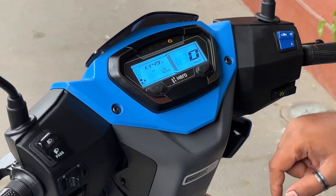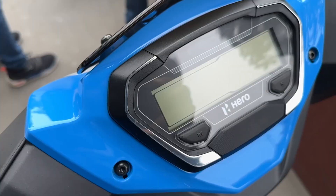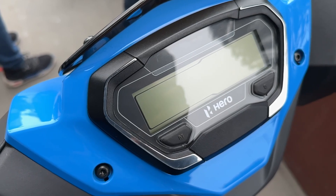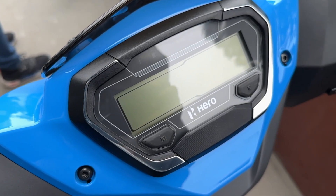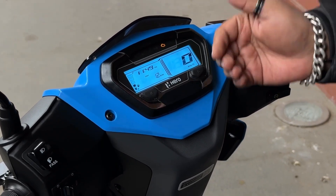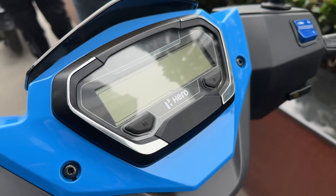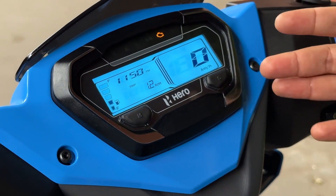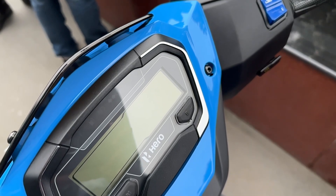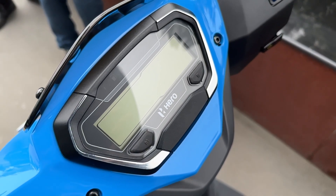Now for the instrument console — there's a small backlit screen. The top ZX variant gets a blue backlit display, the VX gets an amber backlit display, and the base LX gets a digi-analog meter which has no Bluetooth and is not backlit. The Bluetooth connectivity on upper variants gives you caller ID, SMS updates, a low fuel indicator, and a phone battery indicator.